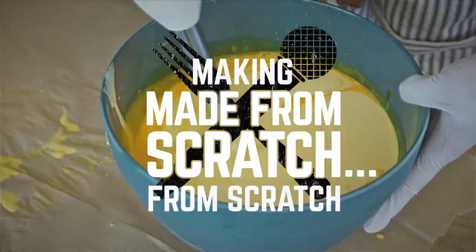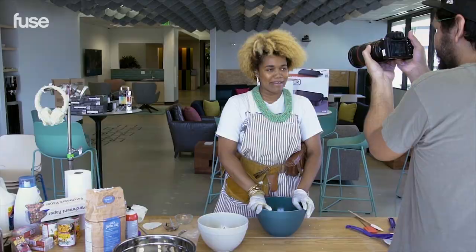We just want to make it look like it's made from scratch. My name is Jillian. I live in San Francisco. I'm a food stylist. And I'm helping Fuse today with their show, Made From Scratch.